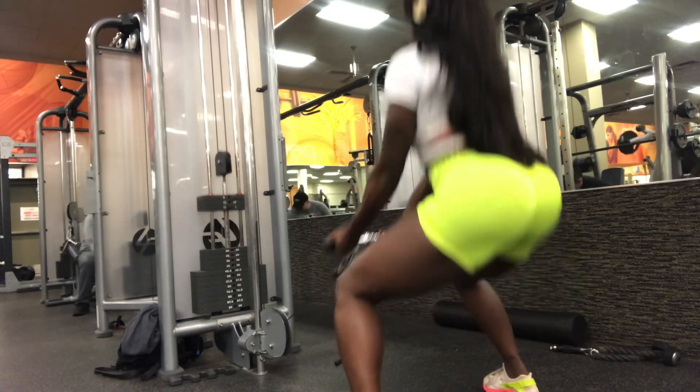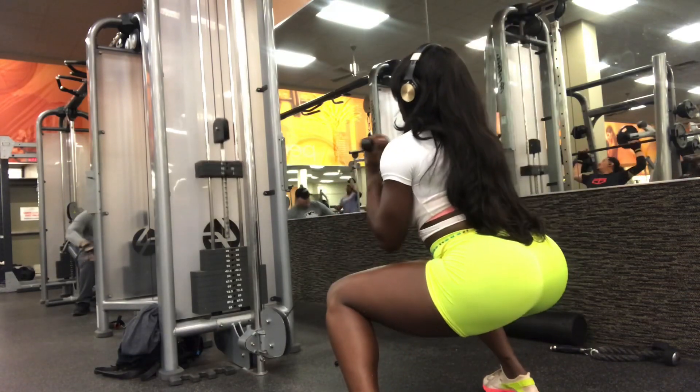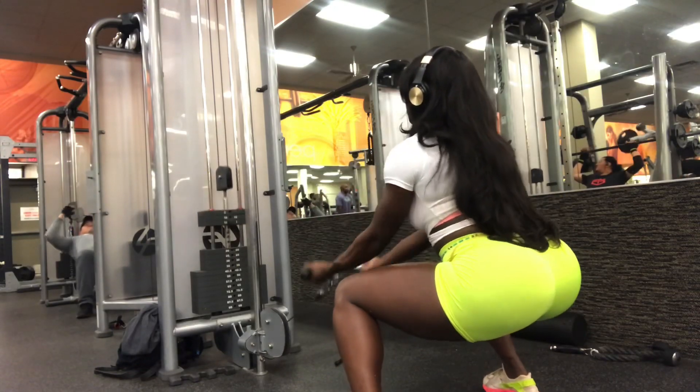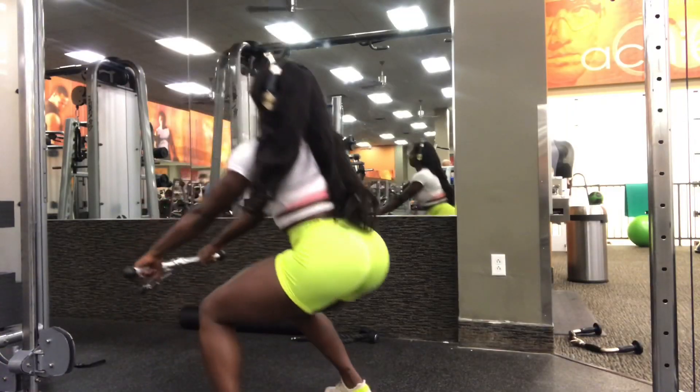You ever go to the gym and don't have a lot of time but still want to get in a good workout? I got you. Try some of these compound exercises to get in a quick and efficient workout.